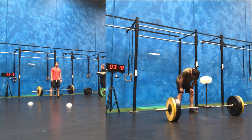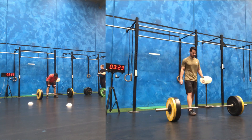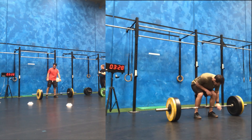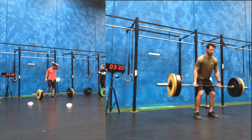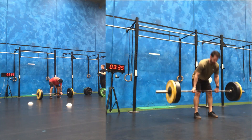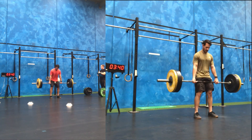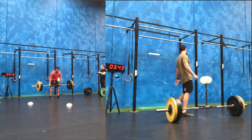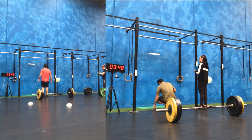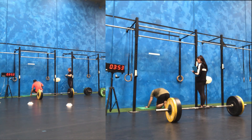Even going into the second set of five, I'd get to about three reps and then pause at the top, take a breath, and go into the final two reps. Hips are lower, driving out two quick reps, a slight pause, pop those hips through — set of five done. It's only about three seconds faster going into the handstand push-ups.